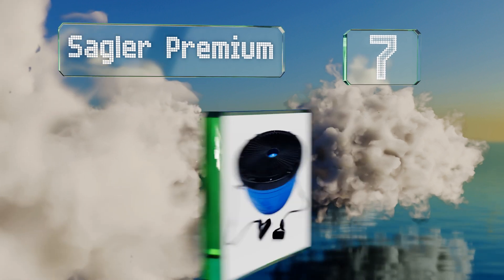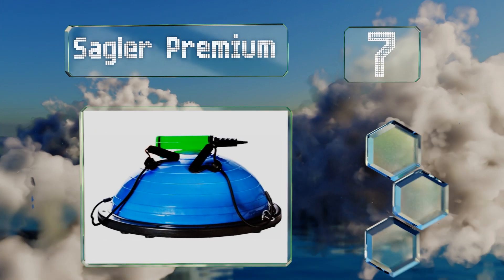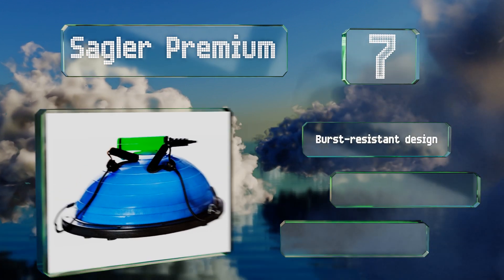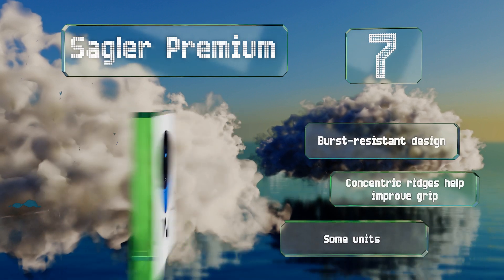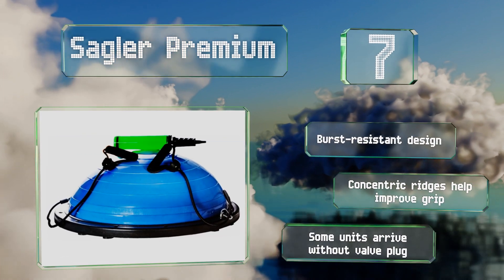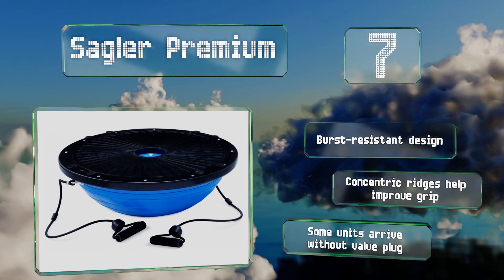At number seven, what sets the 20-inch Sagler Premium apart from its competition is the quality of its resistance bands, which feature foam padded handholds and metal carabiners for attachment to the base. The whole set weighs under 14 pounds for easy portability. It's a burst resistant design with concentric ridges that help improve your grip, but some units arrive without a valve plug.